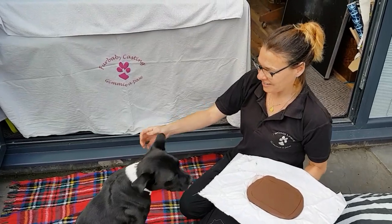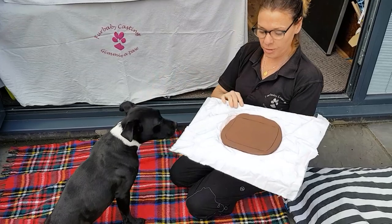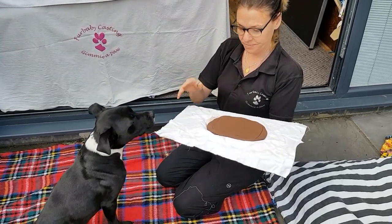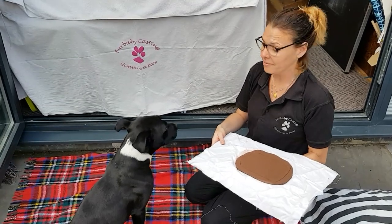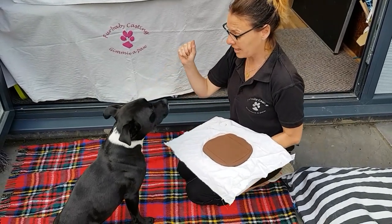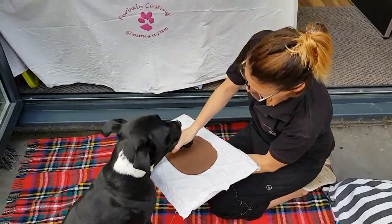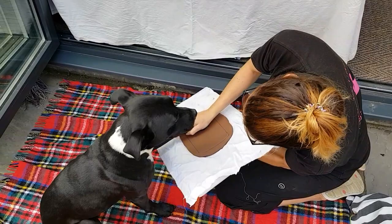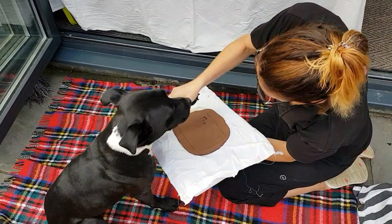So little Ned is going to demonstrate how we pop our paws in. Keep your clay on your board and if you can, get a friend to help — it makes it a lot easier. Little Ned is quite experienced at this. So if you sit for me, Ned. And we're going to grab a paw and squish it in really hard. Good boy.